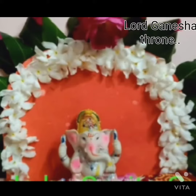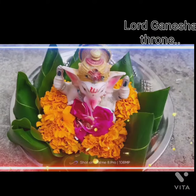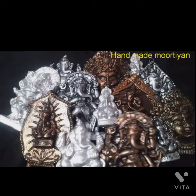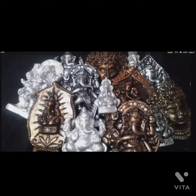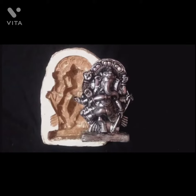It is the throne of Lord Ganesha which I made with the help of colourful flowers and leaves. This is the collection of sculpture which I made with the help of paper mache and mould.